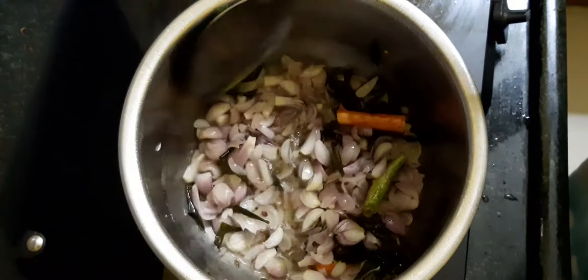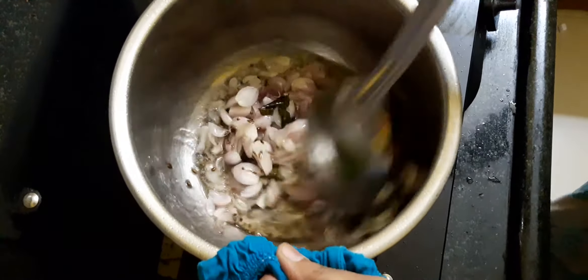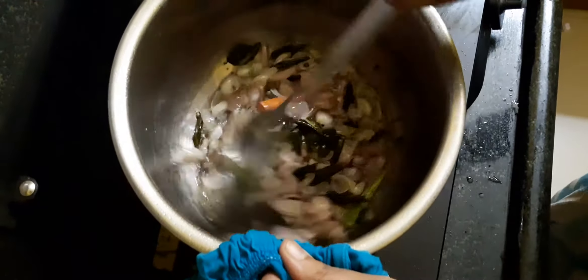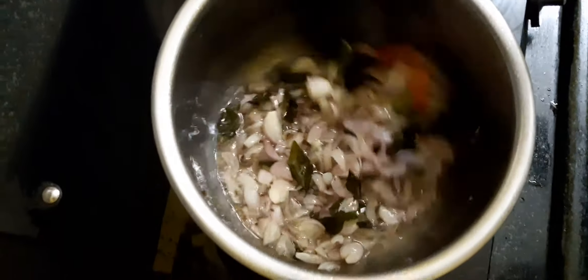Add 1 gram of salt. Let's add the brown sugar.